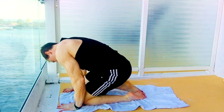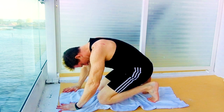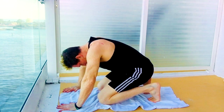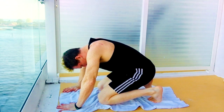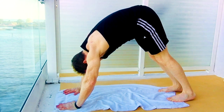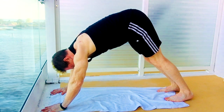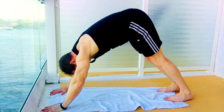Coming back down. Let's go ahead and stretch out those toes — lifting up the toes, rocking back and forth. And down to downward dog. Pushing the hips up to the ceiling, pushing off the palms. Striving to keep your heels on the floor.